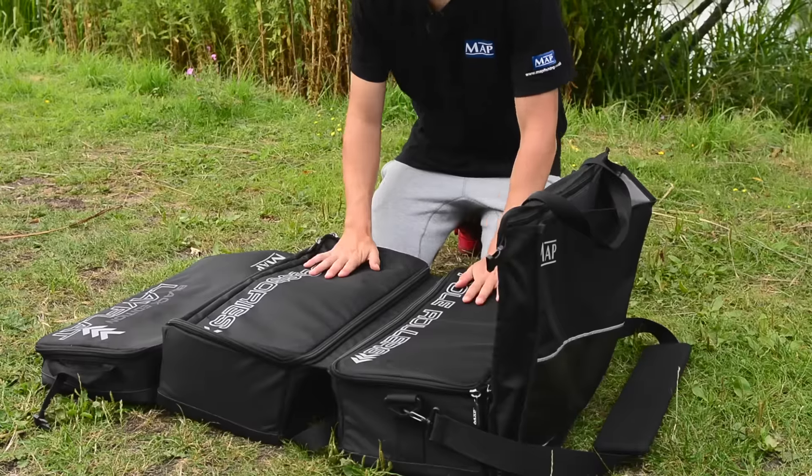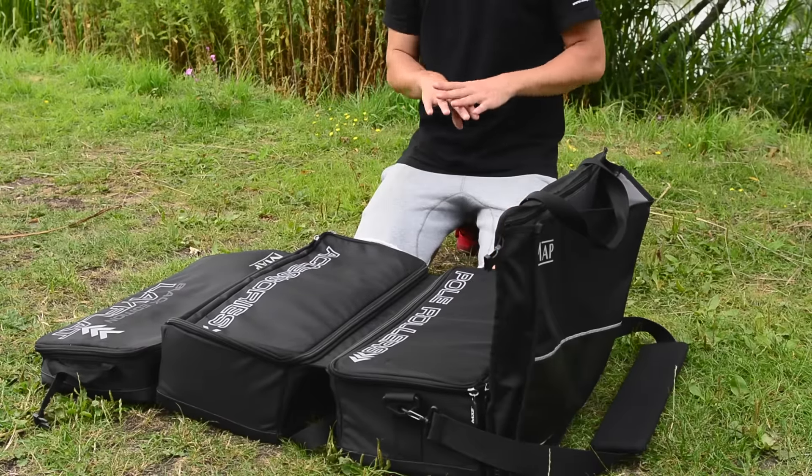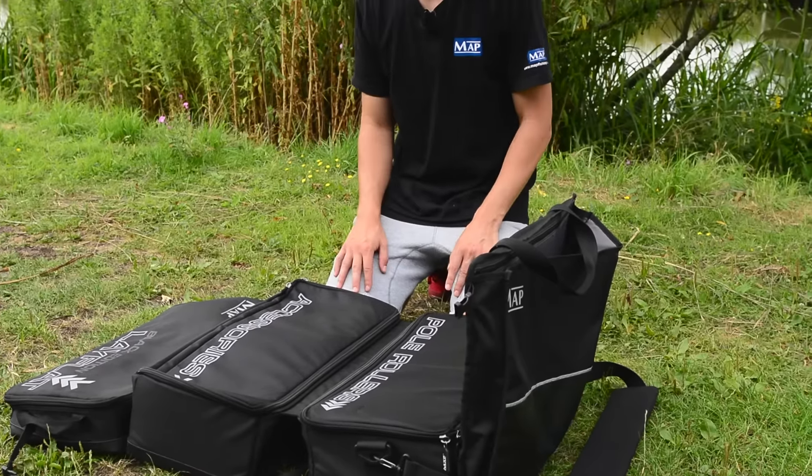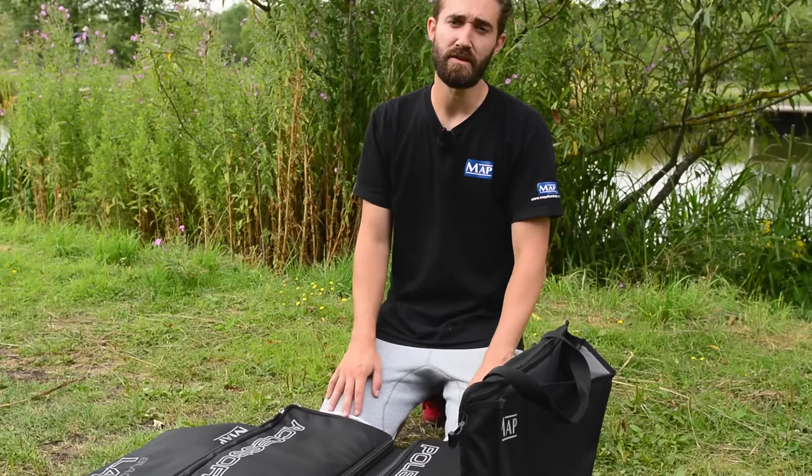The beauty of this is, as you'll know from the previous carryall, it gives you accessibility to the whole carryall. None of your little bits are going to fall to the bottom, and it just really allows you to be completely organized when you're arriving at the bank.